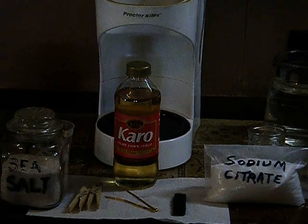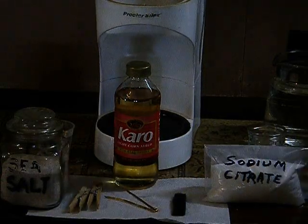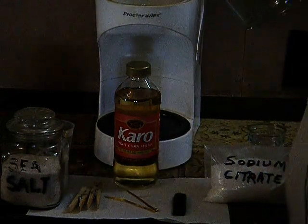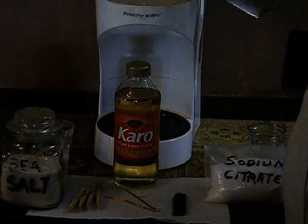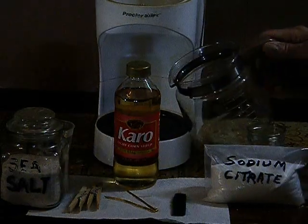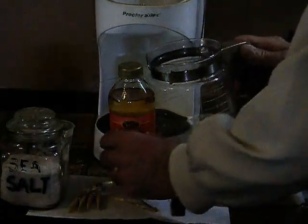Here we go on how to make colloidal gold. When you make colloidal anything for internal use, you start out with pure water in a regular old coffee maker. It's plain pure water. We're gonna get this started while we go on with the demonstration.